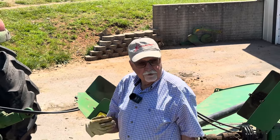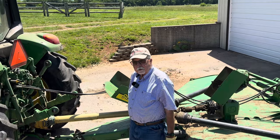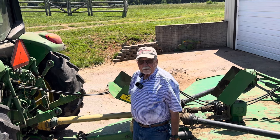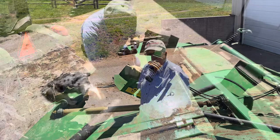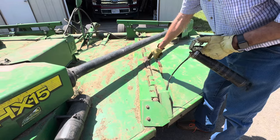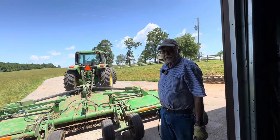Greasing the rotary cutter for the first time of each season, you've got to try to grease all the grease zerks. It takes a long time because there are between 40 and 50 grease zerks on this. If you grease them all, that's what we try to do the first time of the season. Then after that, every 10 or 15 hours, I'll just grease the ones in the main drive. Got to get all these down through here on each of the fold-up arms, and then I think we'll be through. I think we've got it all greased up and we're ready to mow down some pasture stems.